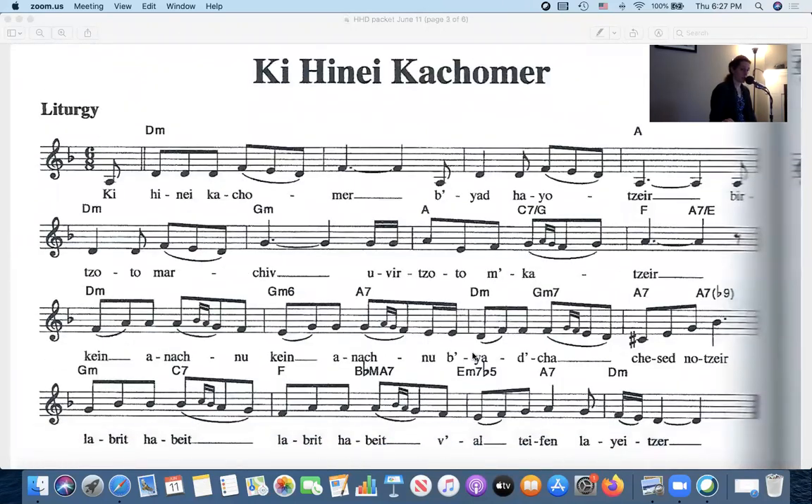That's the second page right here, and for people following along, it is page 227 in the Machzor Lev Shalem — page 227. If I can't find it quickly in the other books I'm just going to leave the words on the screen and hope that you're able to get a Lev Shalem during the week. So, 227, or just follow along on the screen with me.